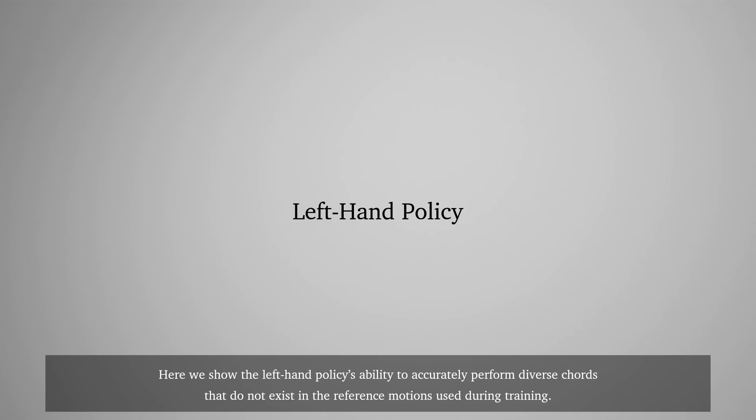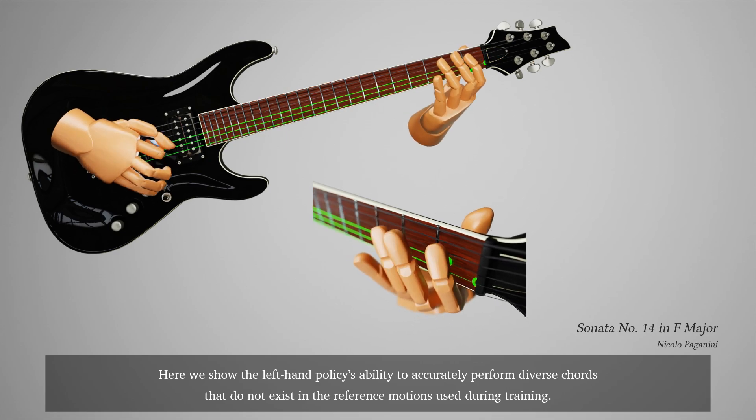Here we show the left-hand policy's ability to accurately perform diverse chords that do not exist in the reference motions used during training.